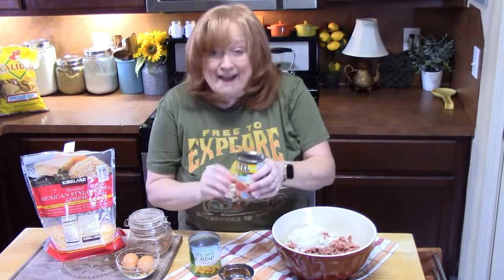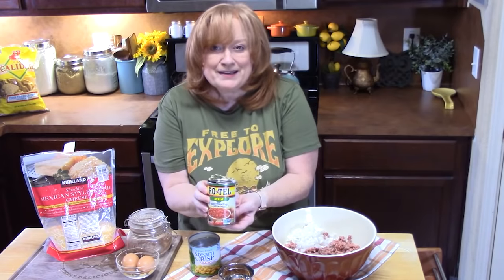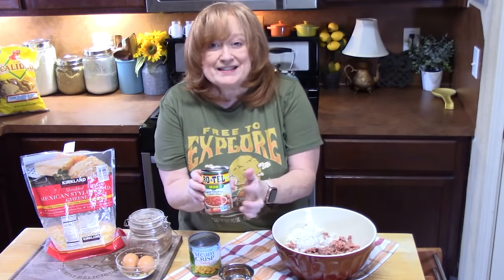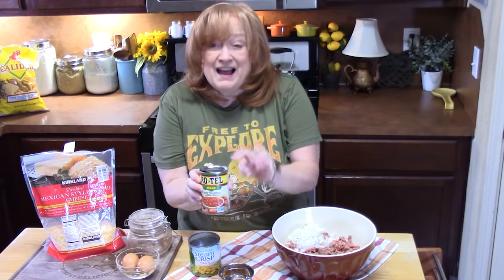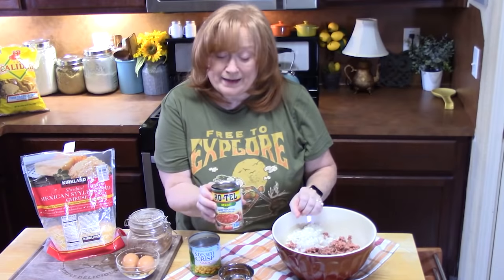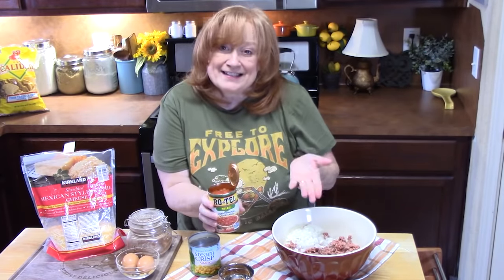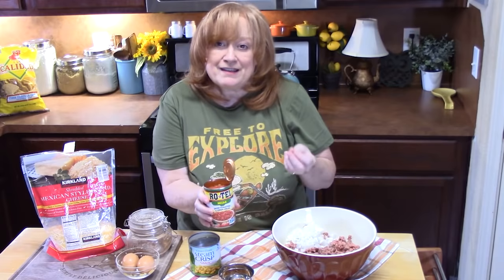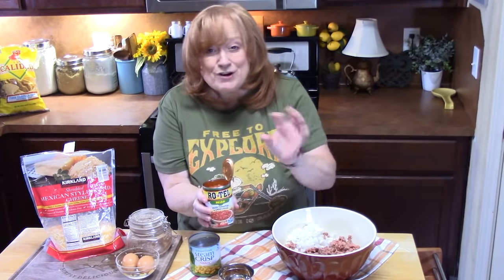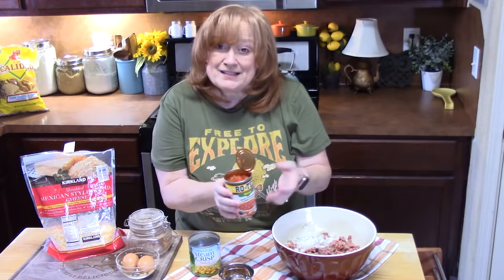Now we're going to start adding those flavors that give it that Mexican flair. I have one 10-ounce can of Rotel tomatoes, which contains green chilies. I drained the juice out somewhat because we don't want to make it too wet. If you have diced tomatoes in your pantry and a small can of diced green chilies, you can use those instead — just drain some of the juice out.